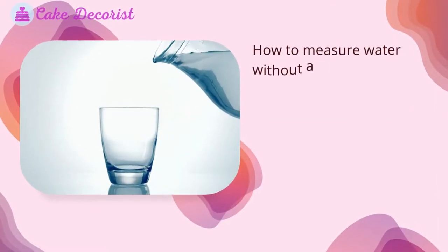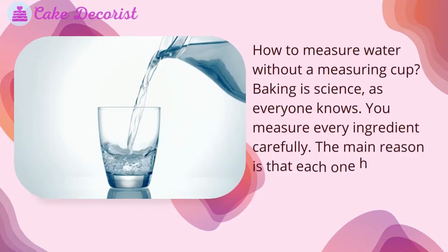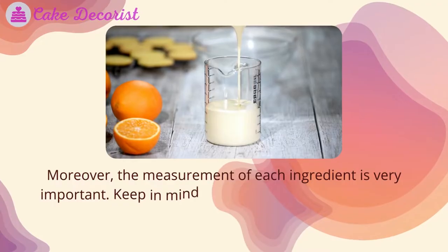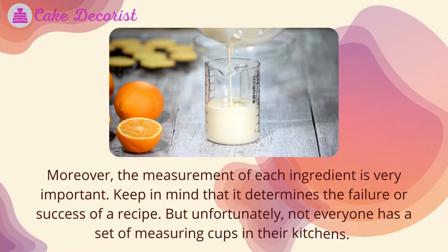How to measure water without a measuring cup. Baking is science, as everyone knows — you measure every ingredient carefully. The main reason is that each one has a role in creating a certain recipe. Moreover, the measurement of each ingredient is very important, as it determines the failure or success of a recipe.